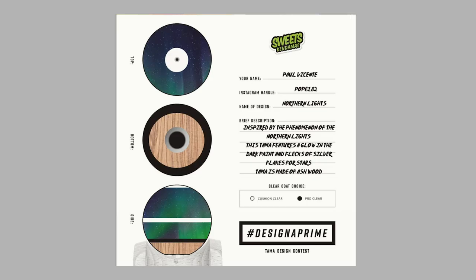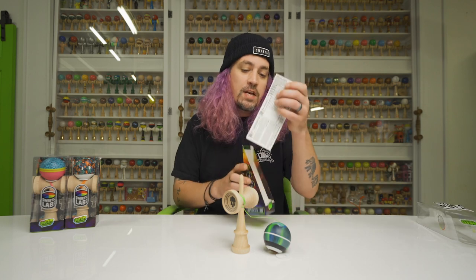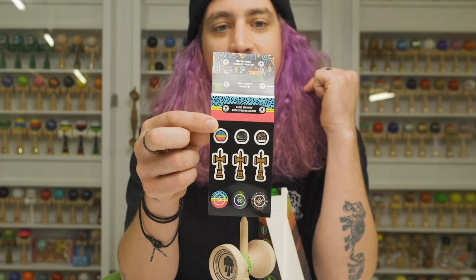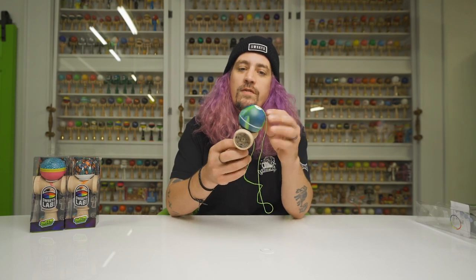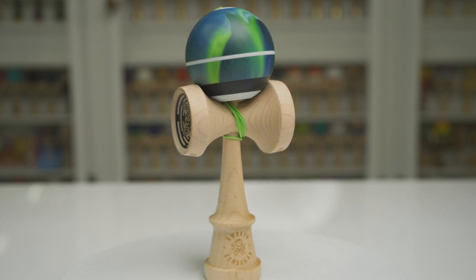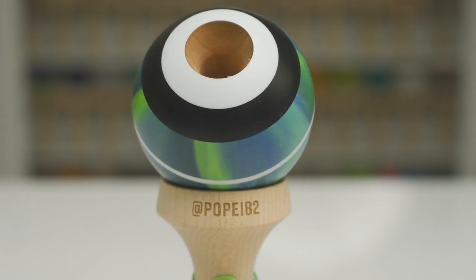Let's get into these damas. Starting with the first one — this is arguably my favorite. This one is supposed to be the Northern Lights. You always get an extra string and bead in every Sweets kendama package, and you get your extra sticker pack, which has the three damas on it with names and the Instagram handle — something cool to hang on to. Now this first one, I really love the colors of it; the green and the blue just work together so well, and it reminds me of the Seattle Seahawks.